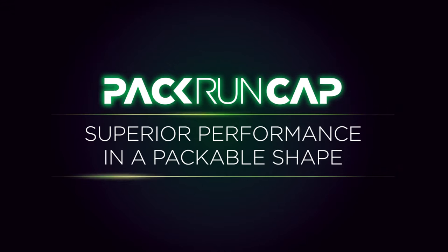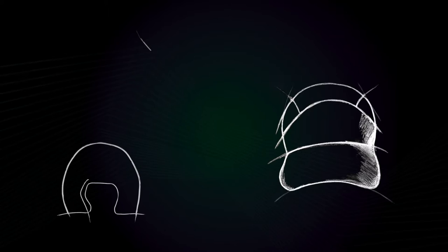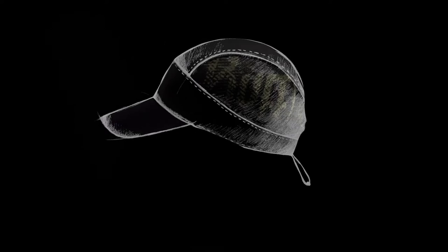Pack Run Cap: superior performance in a packable shape. Known for its industry-leading winter headwear, BUFF is entering a new era with its Pack Run Cap, developed by in-house experts and tested by professional athletes.